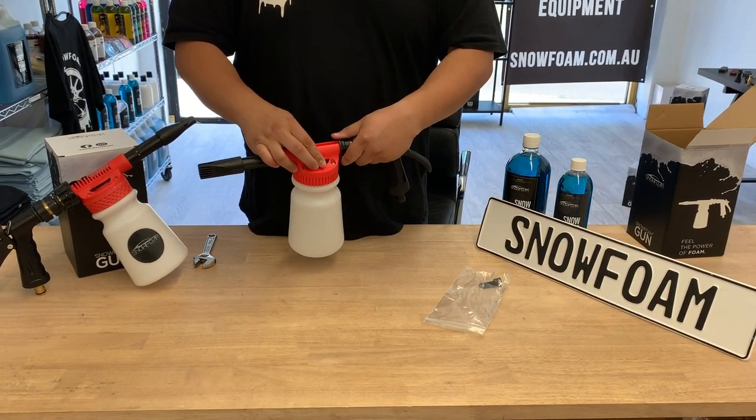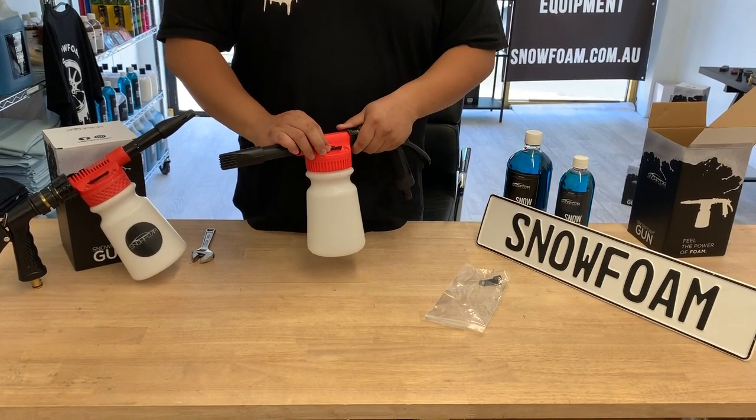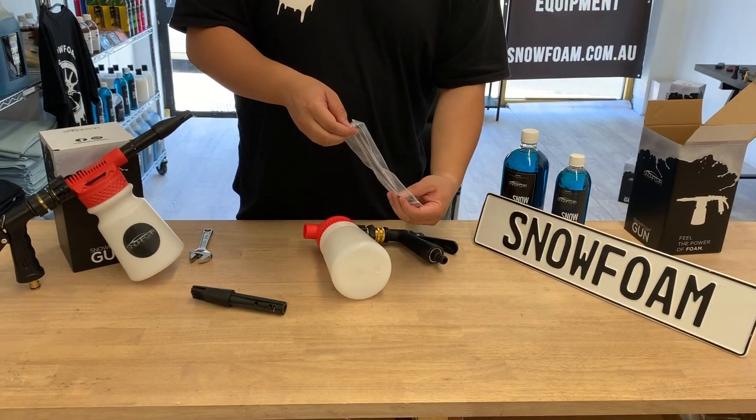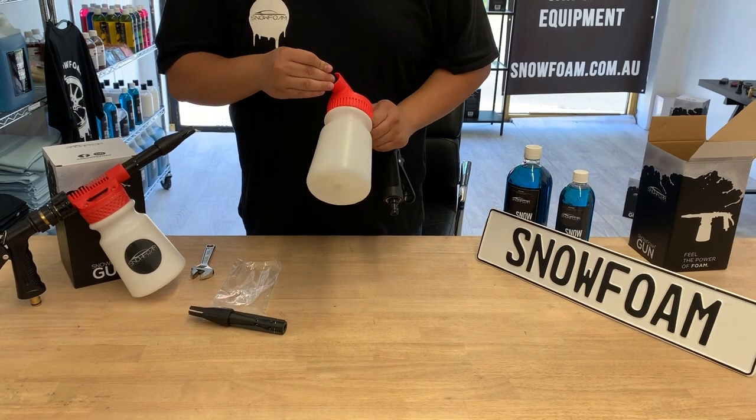There's also a dial on the top to adjust how thick you want the foam. The extra piece we have is so that you can change the spray to a wider, softer one.